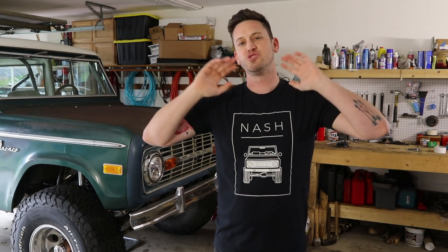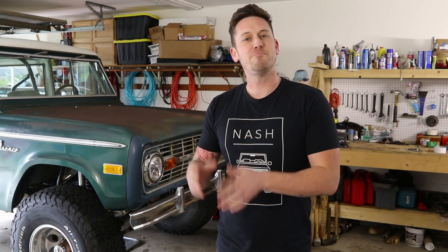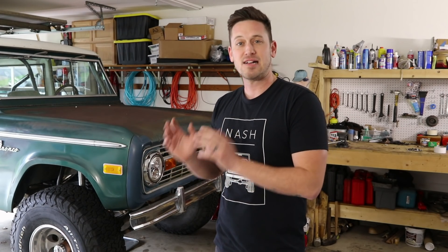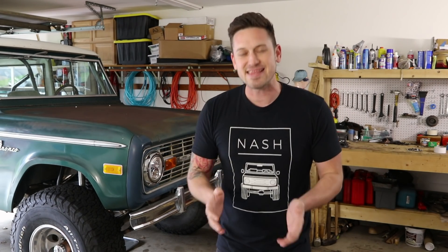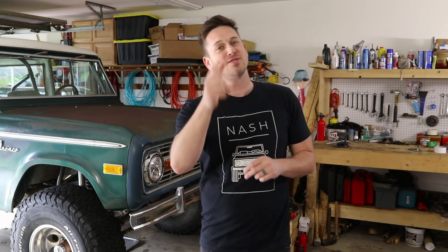Those are the tips to help you when you're changing your spark plugs. If you found any of this information helpful, there's a link in the description below to download the Better Bronco Challenge PDF — go ahead and download it, it's free. And if you really want to get serious about this, there's a video series at betterbronco.com where you can buy the entire series and go through all the steps that hundreds of people have gone through to get their Broncos in the best shape they've been in for years. Thanks for watching, and I'll see you next time.